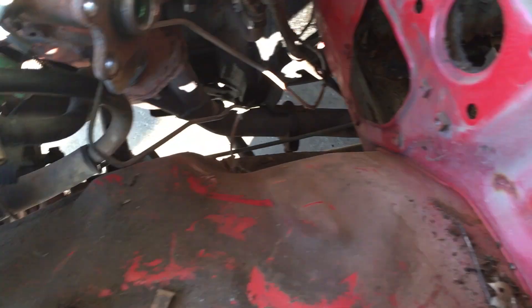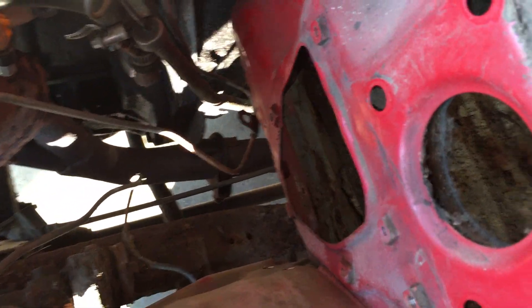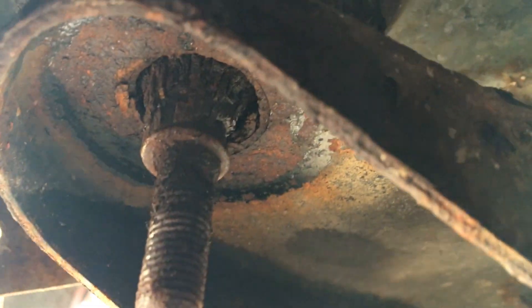You can see I've stripped it bare on the inside. I've disconnected every line from the cab — the master cylinder, the power steering, the column is out. Underneath, I have all of the body mounts unbolted.